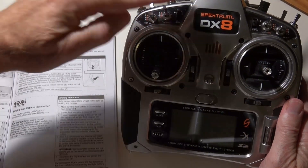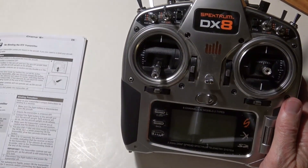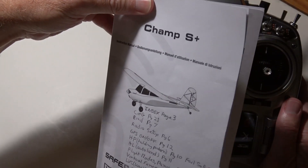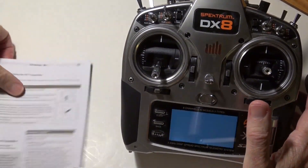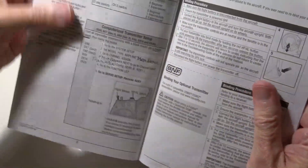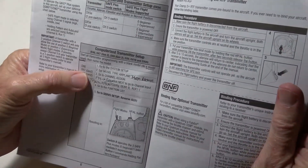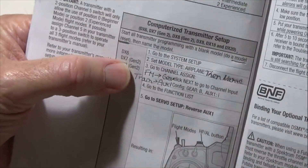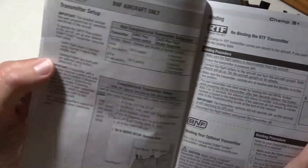This is how to set up the DX8 radio and the DX7 radio for the CHAMP S-Plus from HobbyZone. I've got the manual right here. I'm going to follow the instructions, although they don't have these type of radios — they have the Gen 2 radios, the DX7 and DX8 Gen 2, but not these older ones. So I'm kind of using the instructions as a guide.